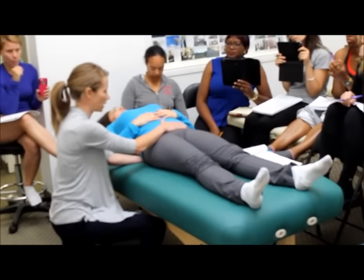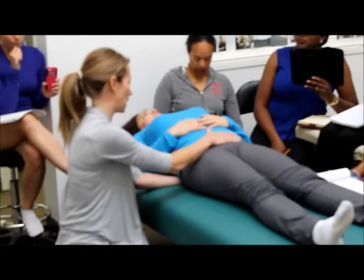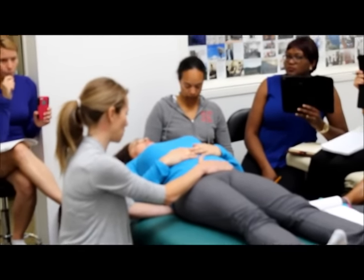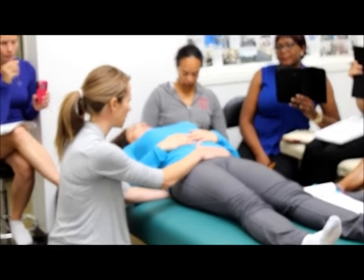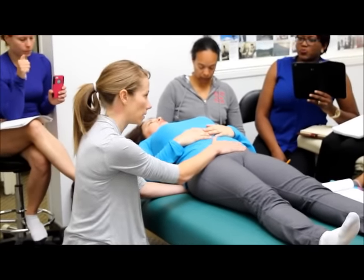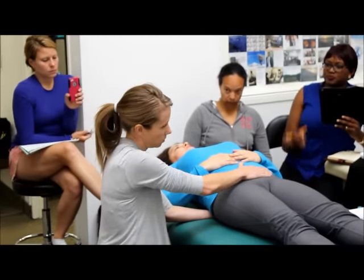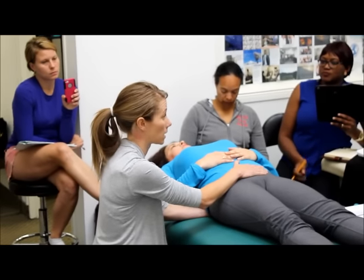From here there's a bunch of stuff that I can look for. With my inferior hand — my hand that's on her spine — I can sort of rock back and forth and see how things move. I can palpate the spinous processes of her lumbar spine and see if they're flexed or extended. Her right innominate sits really heavy in my hand.